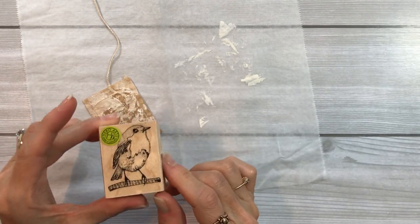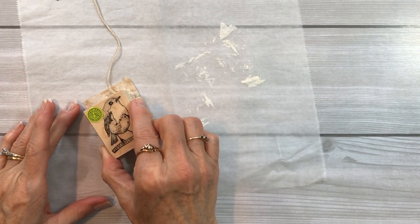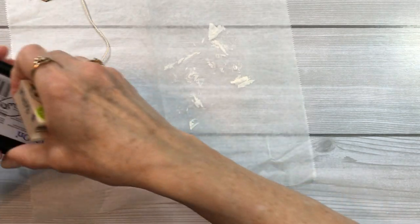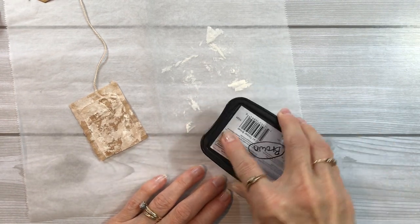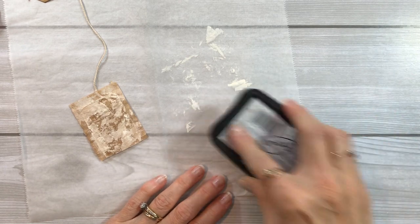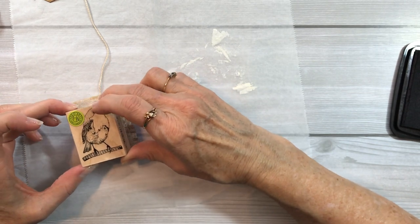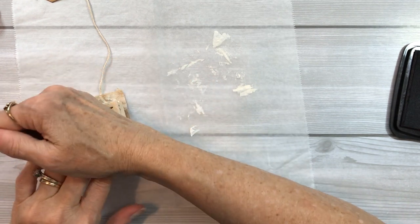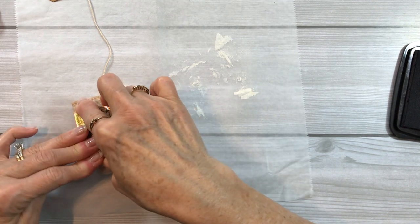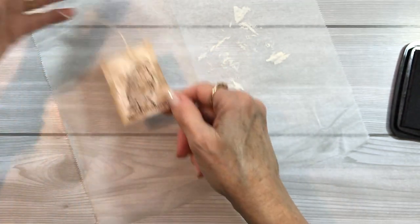I have this sweet little bird stamp from Hero Arts, and he's just the right size to fit on this tea bag. I'm going to take some brown Stazon ink, ink it up, and stamp this little birdie onto the tea bag. Getting it centered just about right and going right there. Isn't that adorable? Let me hold it up so you can see. I love this little bird.